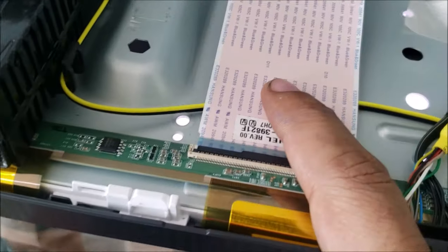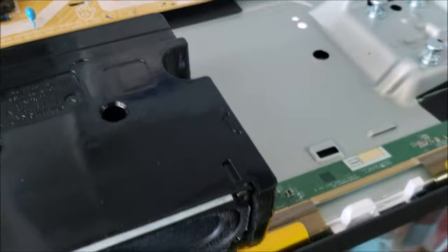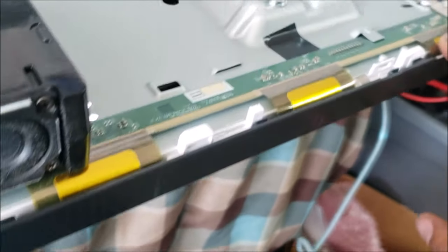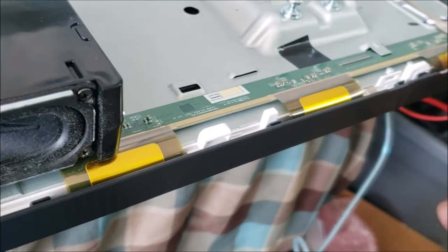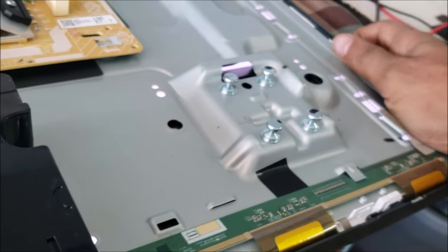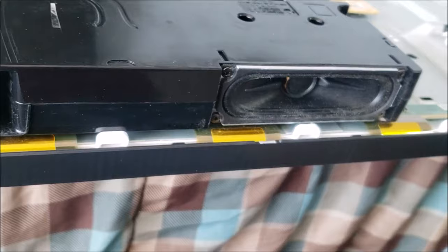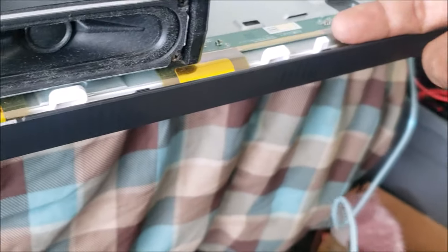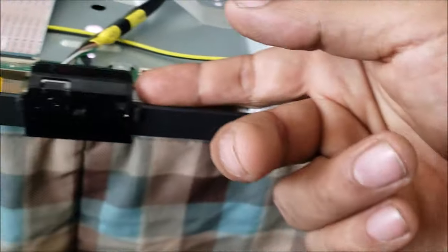It is not this cable, not that one, and not the main board. The problem is in the pixels of the screen itself. Even changing the COF is not going to do much good. Many times with this problem, there is a short inside the pixel lines. When the COF is shorted, you can feel it extremely hot — but in this case the COF is just warm.